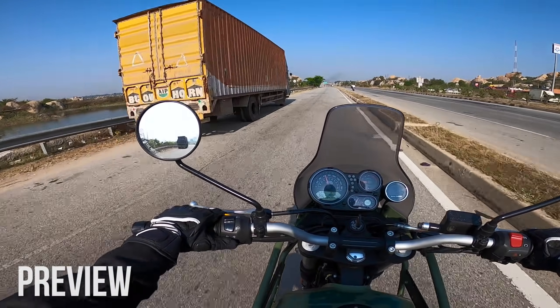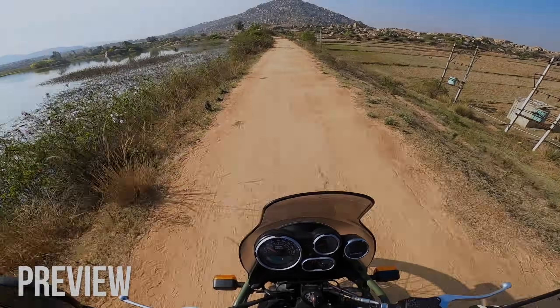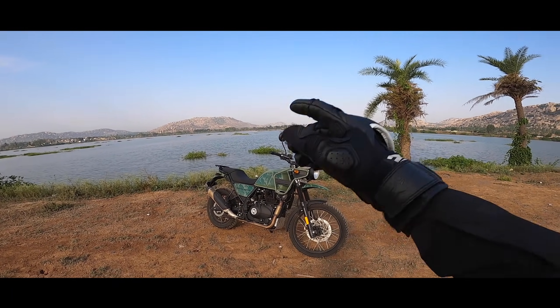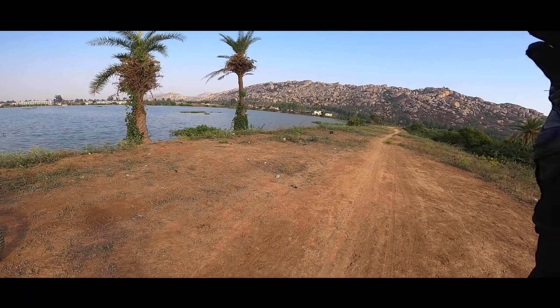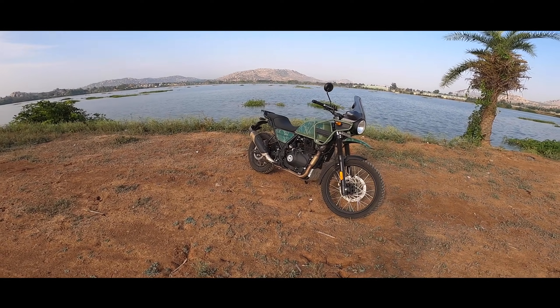I'm planning to take a different route and let's see whether we can take some off-routes. Welcome to the detailed review of the new Himalayan. I've got this motorcycle for a ride for some days — I've been using it inside city as well as on the highway for some tours, so today I thought I'd make a video on it.